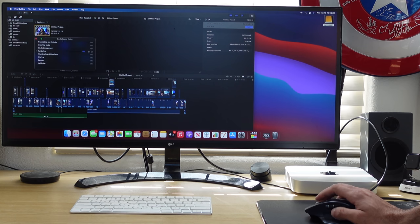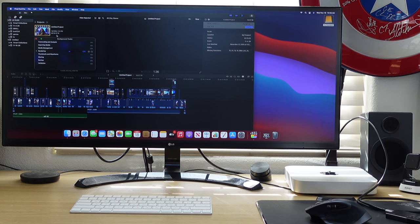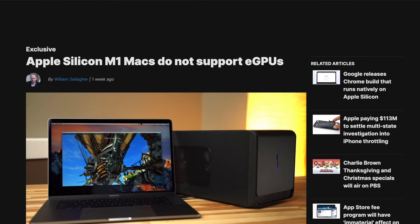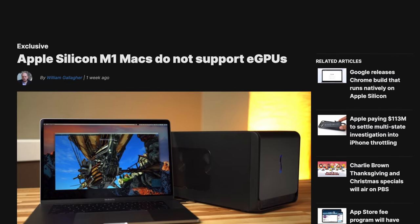For the cons: it's disappointing that you can't upgrade any internal components, unlike previous-generation Mac Minis. We'll likely see the same on the upcoming Apple Silicon iMacs. It's also uncertain whether external GPU support will ever be available.